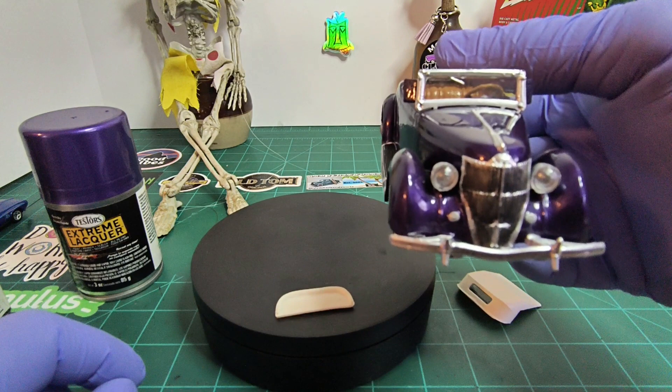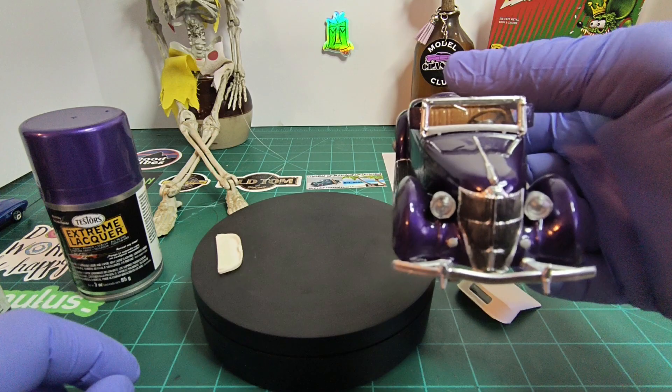These are glued in with white glue — Mod Podge. Let me show you underneath.